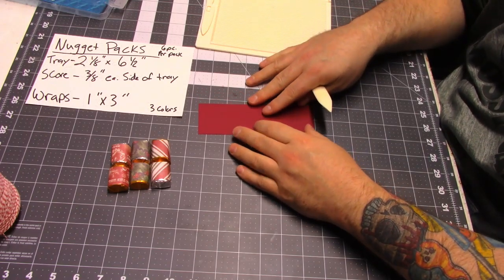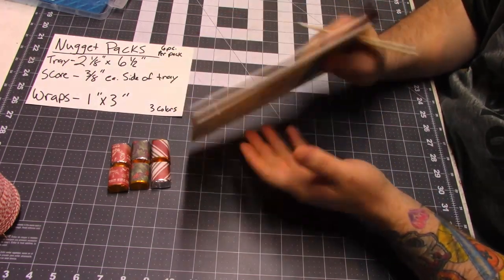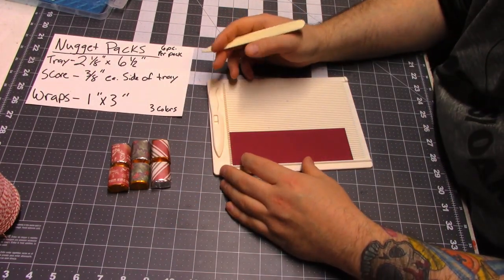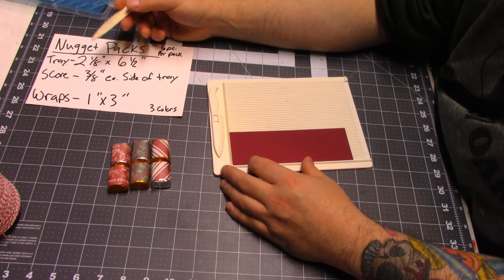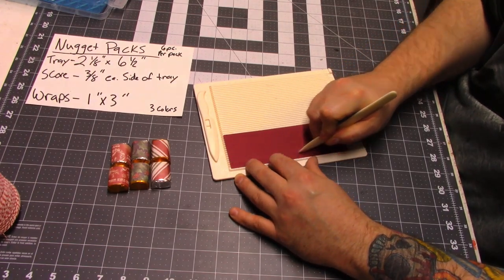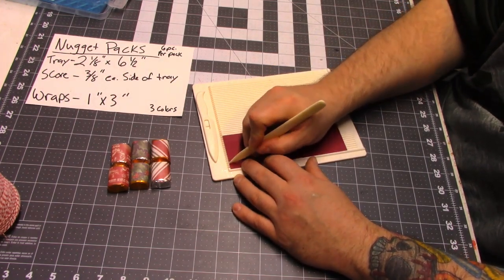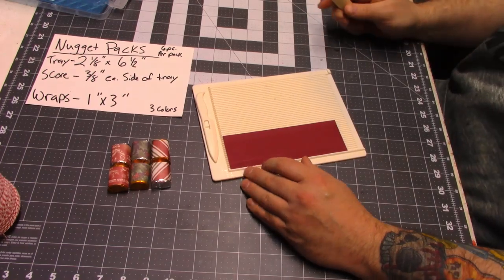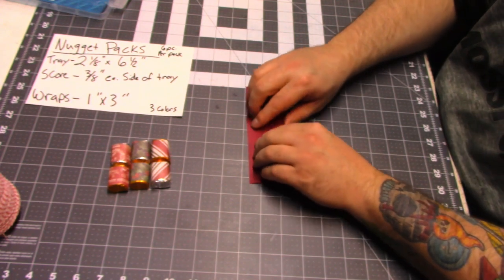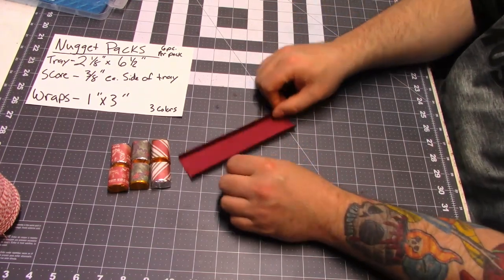Next, we're going to grab our tray piece. This measures two and one eighth by six and a half inches. I'm going to use my little scoreboard here — you can get these pretty inexpensive. If you don't have one, you can just use a ruler and your bone folder. We're going to come in three eighths of an inch from each side, so that's just three little notches over, and we're going to score it. Then I'll turn the paper around and do the same thing on the other side. Now I'm just going to bend it at those score marks, and that's going to create our little tray — just like that.